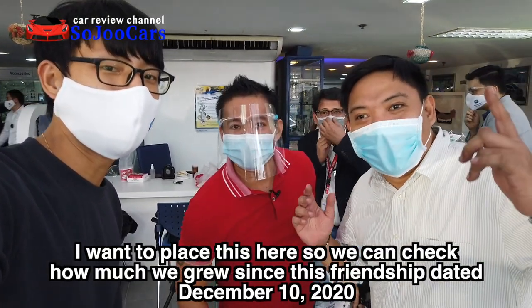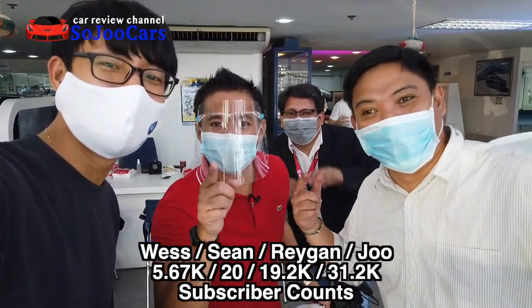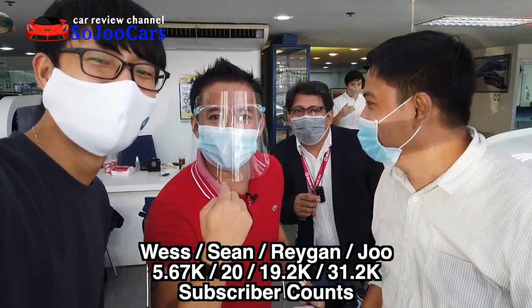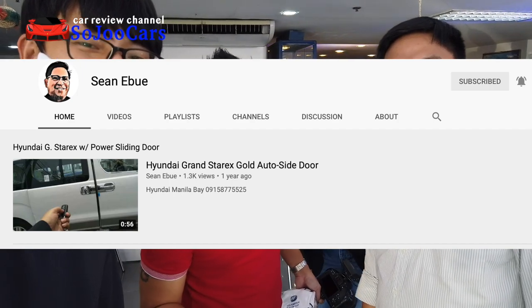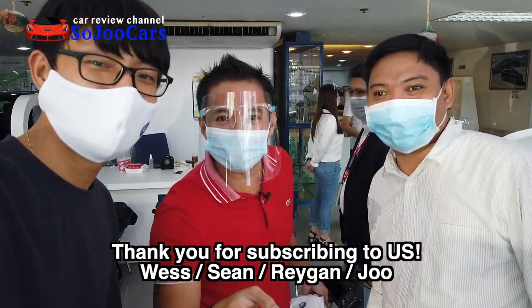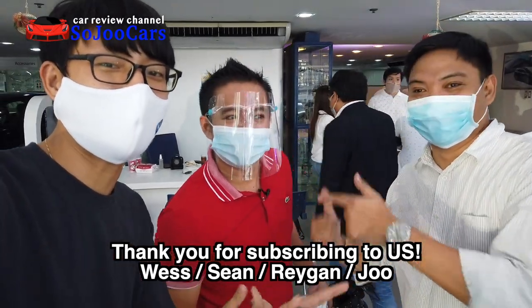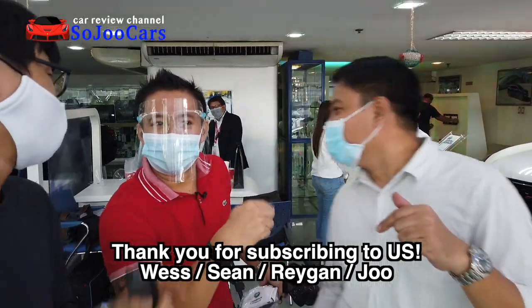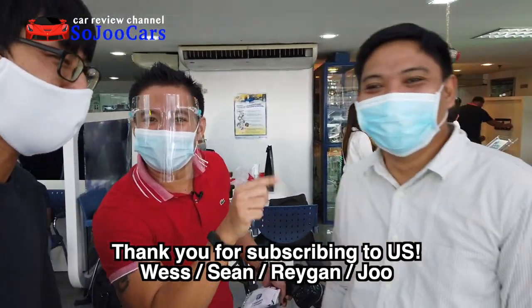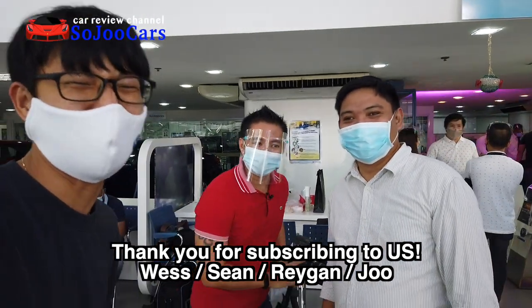Merry Christmas! We're here at Changan — I call it 'Chan-gan' because my name is Raygan. And I'm Ju! We're here on Ju's camera. Guys, please subscribe to Soju Cars and Raygan's channel. See you!